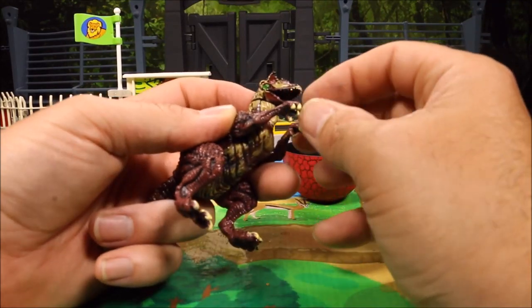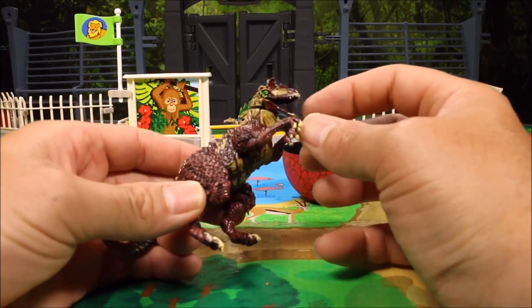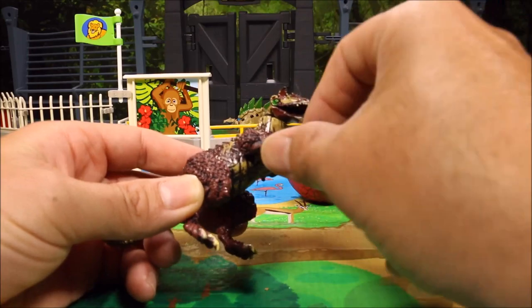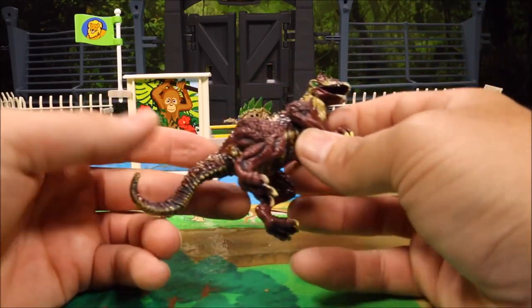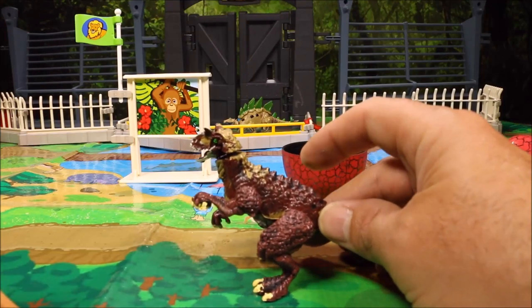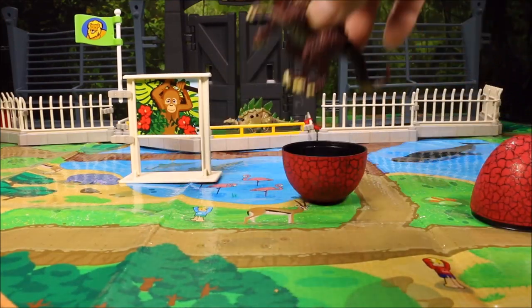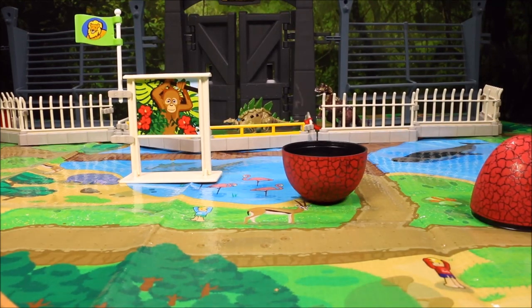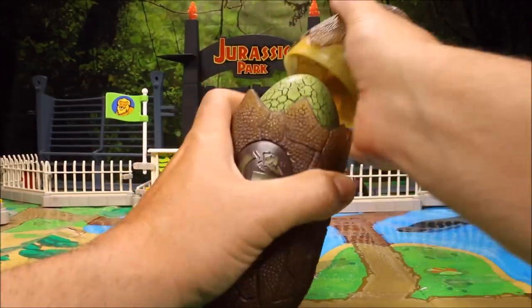I like the Carnotaurus. With this one, the mouth will open and close and turn, the arms turn, the legs turn, the tail turns — so it is really cool looking. We'll go ahead and set this one into the zoo and then it's time for the next one.